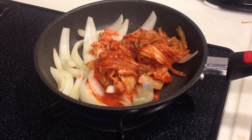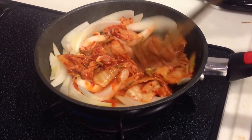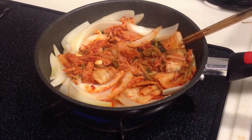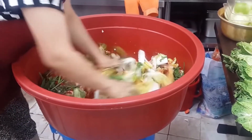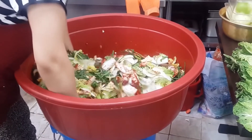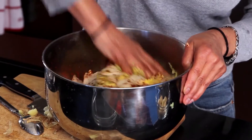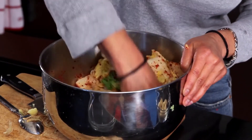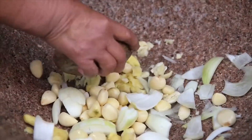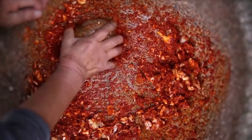Before modern times, early kimchi used to be made with just cabbage and beef stock. During harvest seasons, kimchi was made in small batches. But come winter, more kimchi was produced and stored to prepare for the lesser food supply available in the climate. The characteristic red color of the kimchi we know today didn't come until the 18th century. The red chili used for this color was not available locally in Korea and had been imported from Japan.